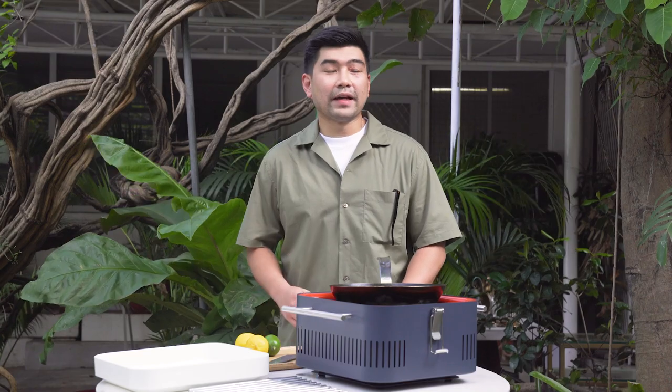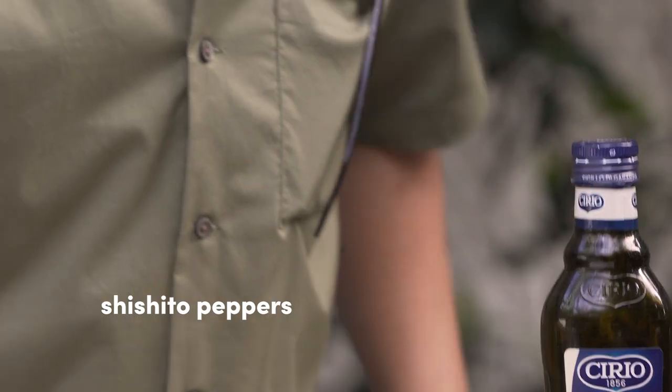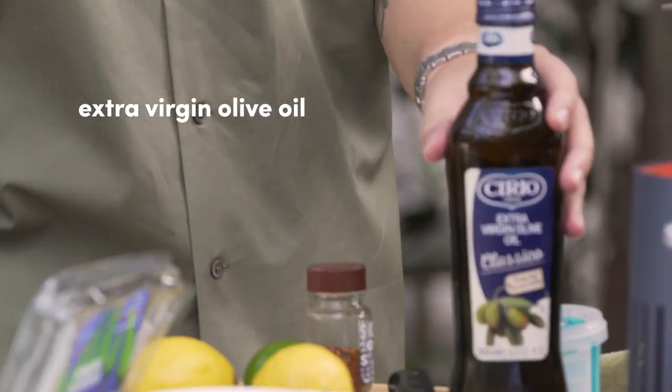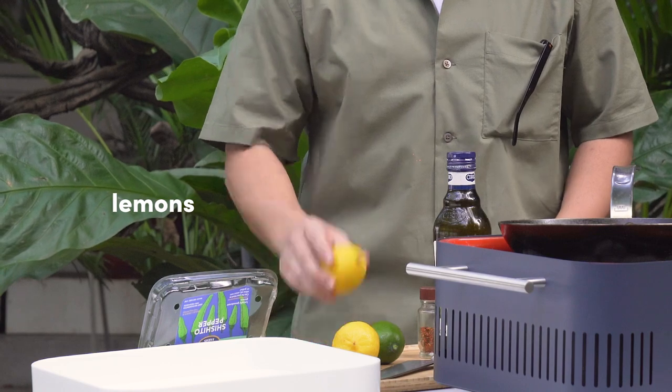So we're going to make a quick snack — roasted shishito peppers that pair with the Manila Bay drink that Joey is making for us. For this recipe, you just need a few ingredients: shishito peppers, extra virgin olive oil, sea salt, togarashi flakes, and a couple of lemons.